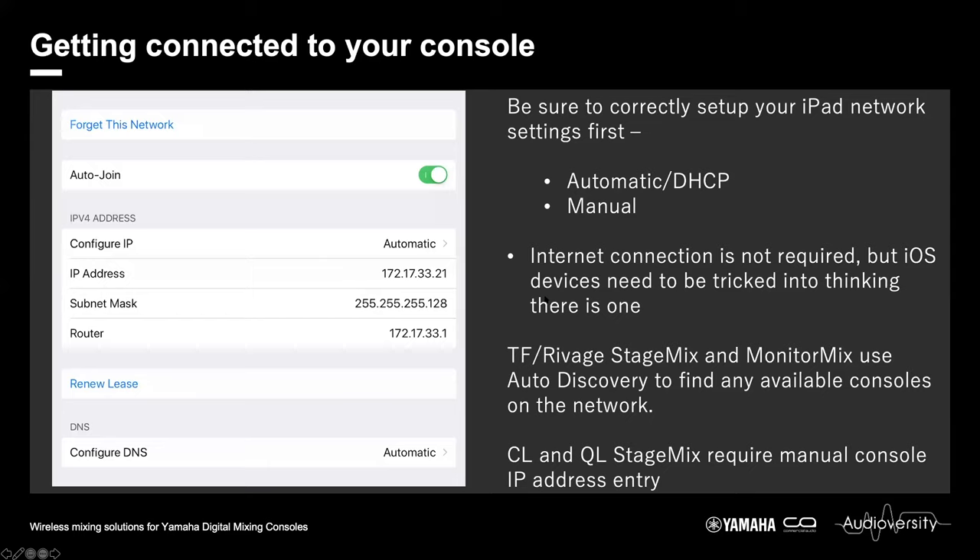To get devices connected to your Wi-Fi network, the first stage is to set an IP address for the network control on your consoles. On a CL and QL, make sure you are using the mixer control IP address — that is what is required for StageMix, editor connections, and Monitor Mix. The 'for device control' tab is for the console controlling external devices such as stage boxes or wireless mic receivers. Then in the network settings of your mobile device, select your Wi-Fi network and enable automatic setup, or DHCP.